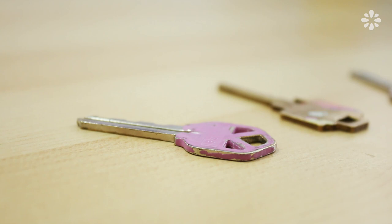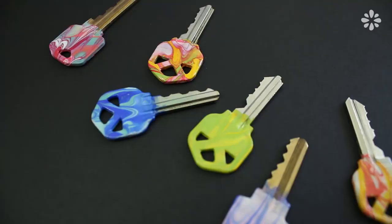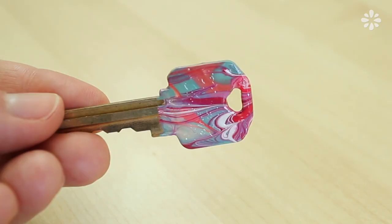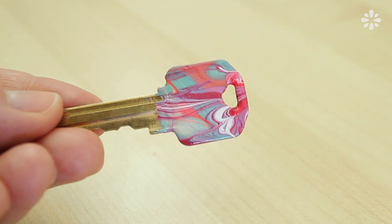I think it's time to give these keys a new coat of paint, and I want to revisit this project to show you a new way you can customize your keys using a common nail art technique. I've seen people make marble designs on their nails, and since I'm already using nail polish, I thought, why not try this on my keys?